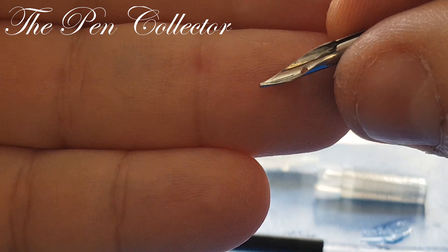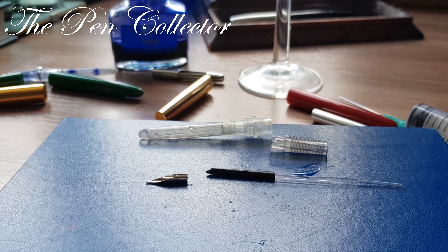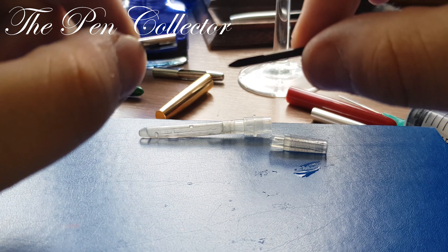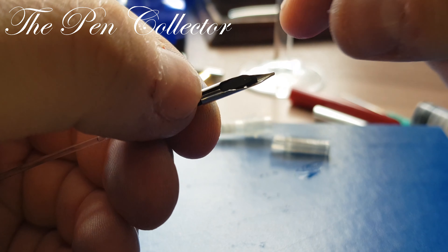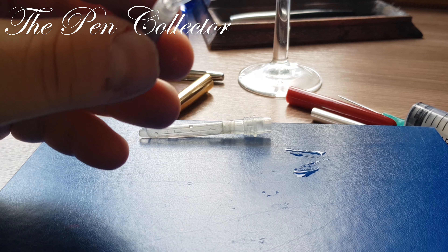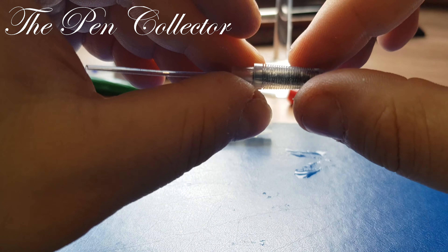And here we have the steel nib of the fountain pen. I hope this was a useful lesson. Now I will show you how to put it back on. These parts are very delicate. Simply align the back of the nib with the feed — yes, like that. Then hold it, reinsert it gently, and that's it. You don't have to push hard because these are delicate parts.